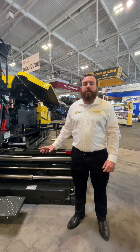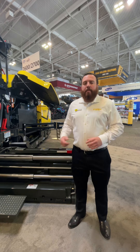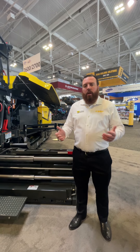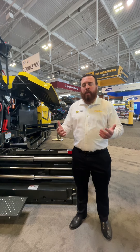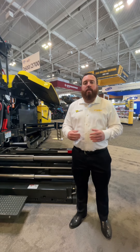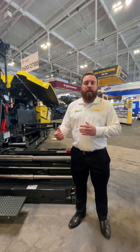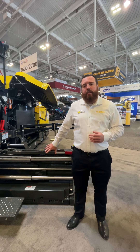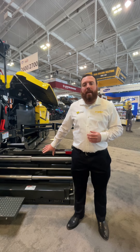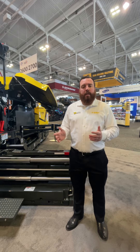The new Versa20 front mount screen is a brand new addition to the BOMAG screen family. It has a base paving width of 10 feet and can hydraulically extend up to 19 feet, with a max paving width of 23 feet. What's great about the Versa20 is we've incorporated features from the BOMAG screen family — the telescopic tubing in the extensions has been brought over from the BF paver family.